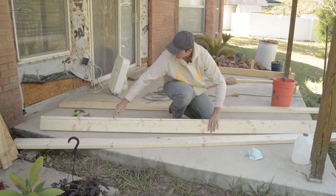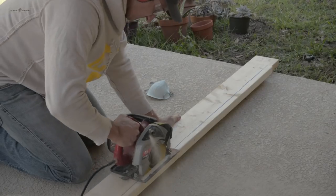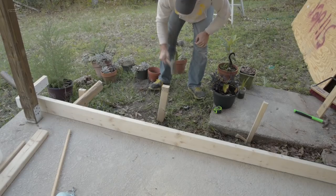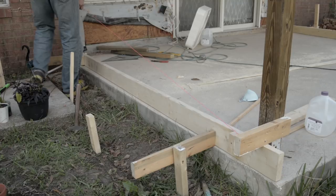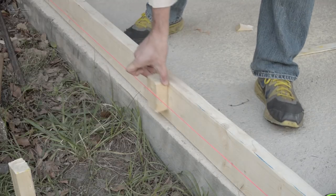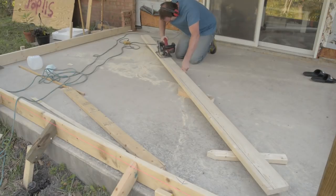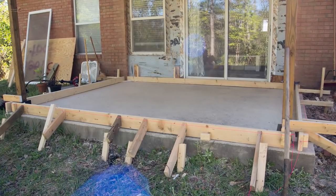I cut along the line and placed the rip form into place and checked its level. I drove stakes in the ground to provide support for the form braces. To make sure the form is not bowing in or out I ran a string over scrap blocks of the same thickness and used another block to check for continuous spacing along the string. Then I braced off the form using deck screws and scrap lumber. The inside form had to be scribed and ripped to the proper height of the new floor level and then braced in place. Here's a look at all perimeter forms in and secure.